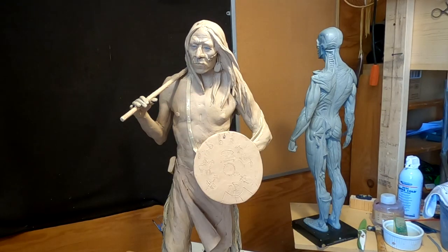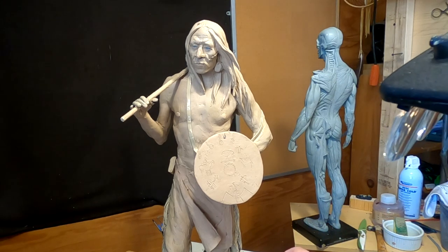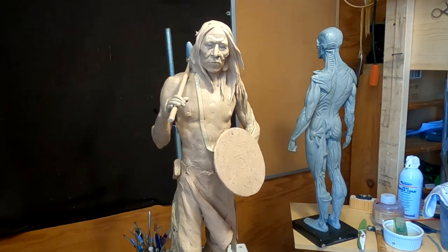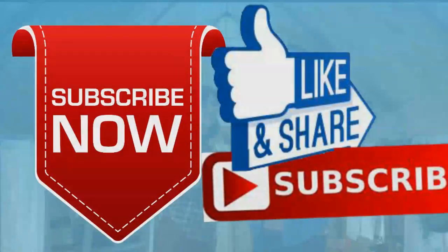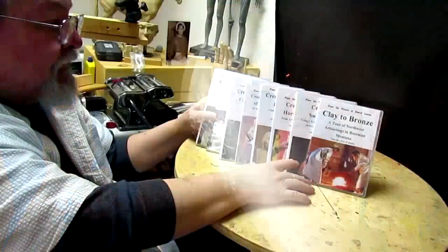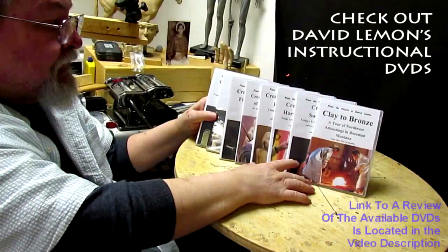Alright, till tomorrow. Good night. Give me a thumbs up and share my video, and check out my instructional DVDs — the link is down below this video. See you next time.